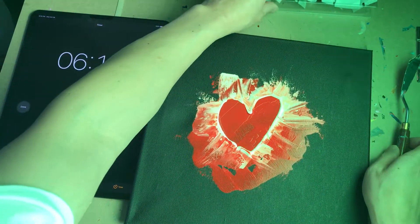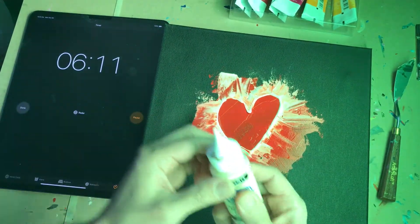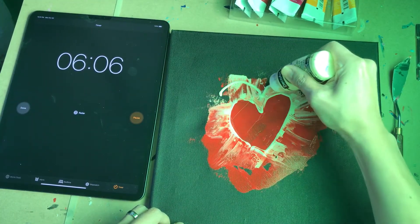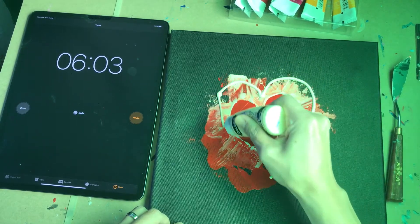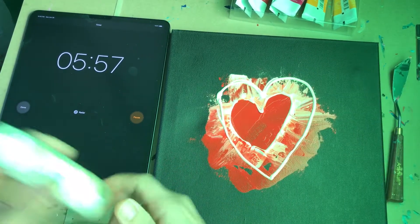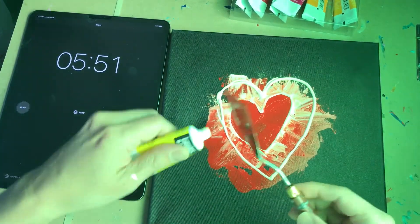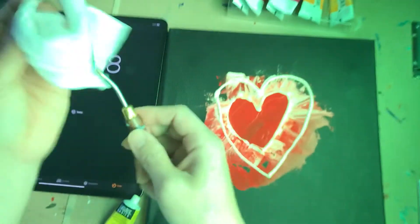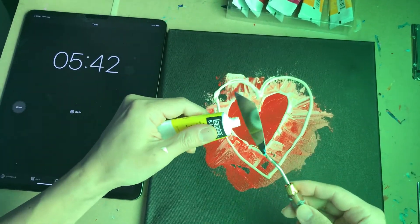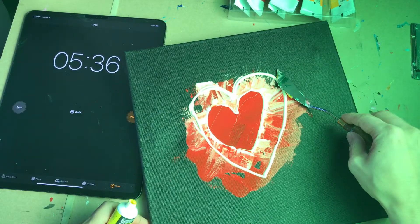Look at that little heart shape. I'm gonna do another outline here around this — another outline of the heart shape. From there, let's add a little bit of color. Wipe this palette knife clean, and a little yellow for us — nothing to it. I'm just gonna add this right here.